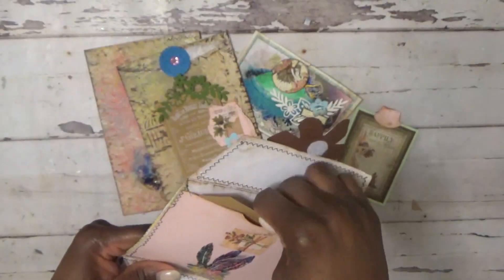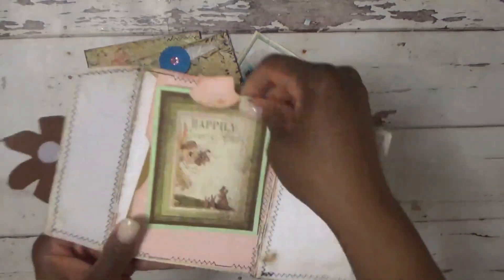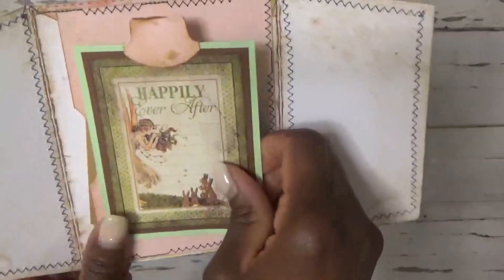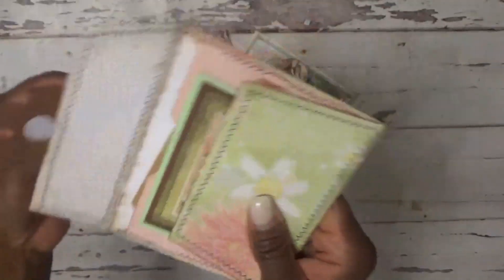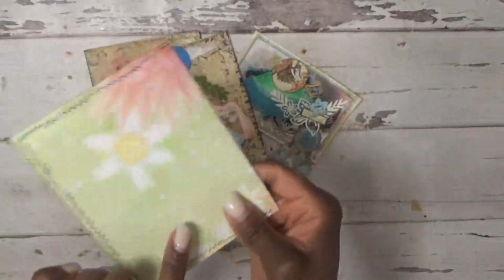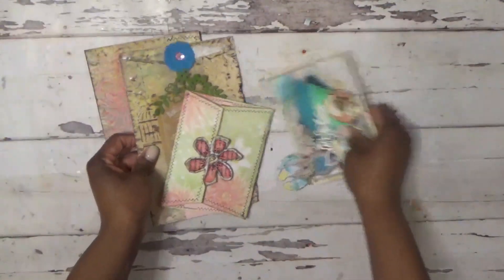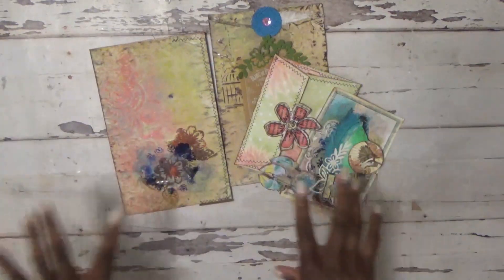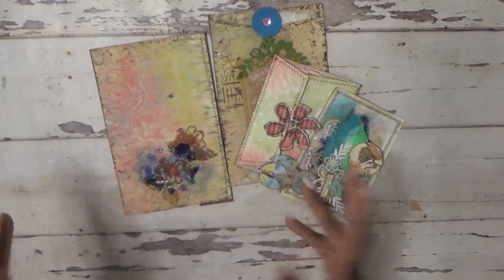There's a little pocket here, and this piece is from Graphic 45 — I created a little journal card for it. This all folds back up and connects with the Velcro. That's pretty much it. These are all going to go inside of a journal, and that's my take on Dreamweaver.